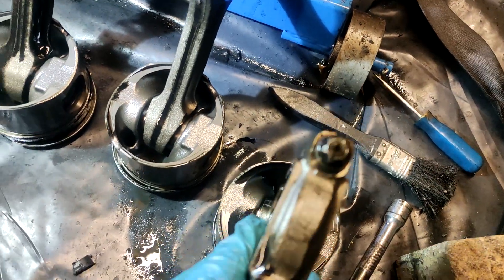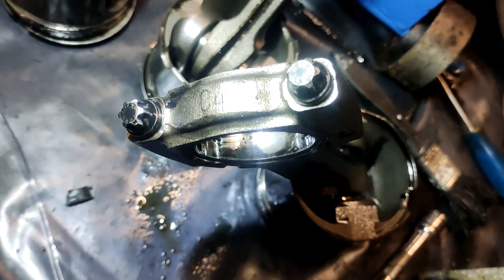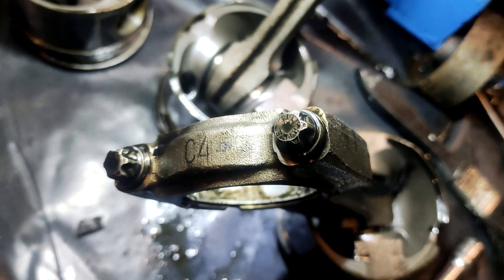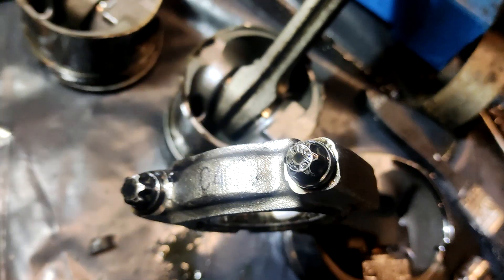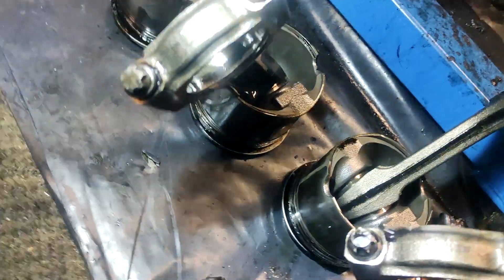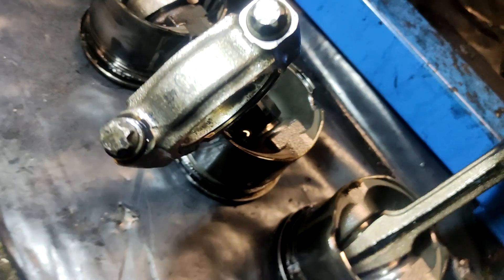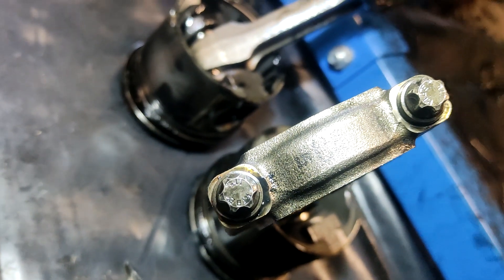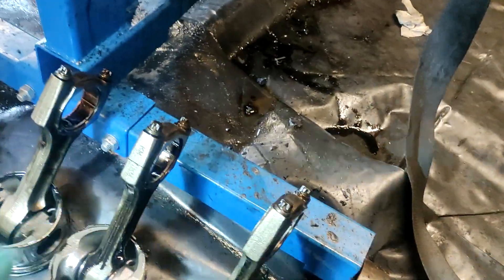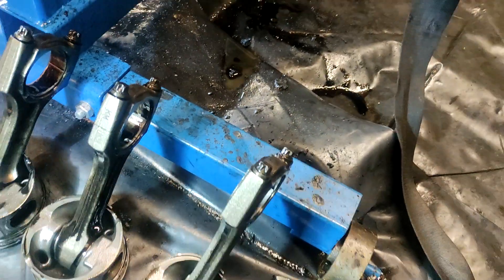On the top we've got... looks like C4 something... hard to see. 279 maybe? And this other one says 379 or something like that. But the most important thing is putting them back on the right ones, because if you mix them up that's going to be a problem.